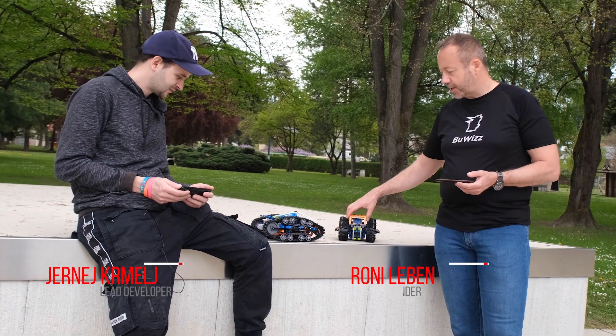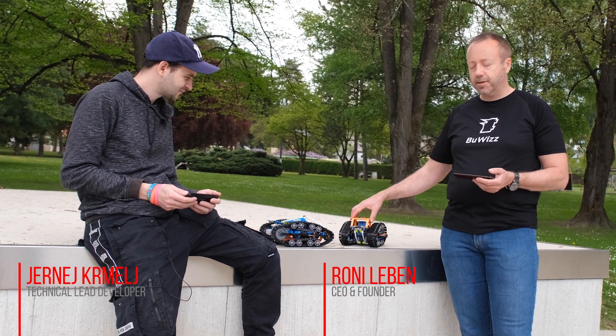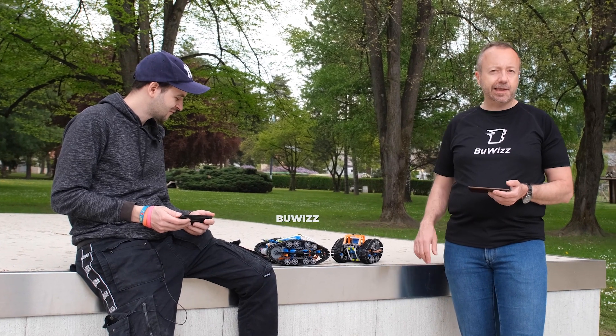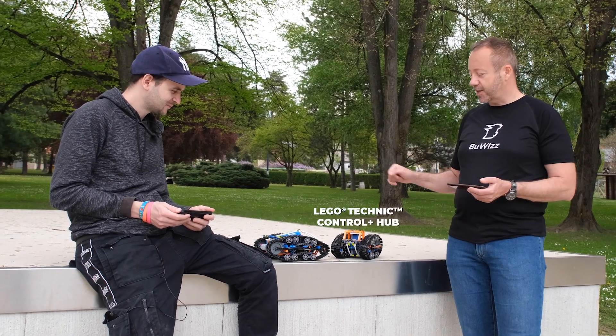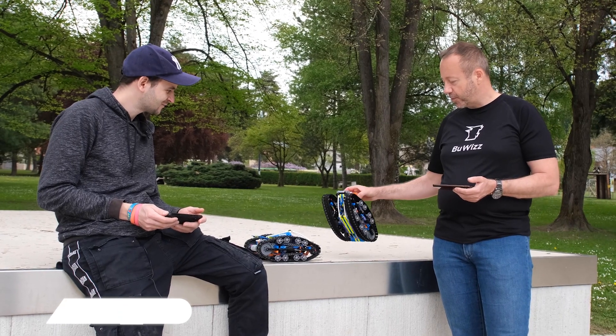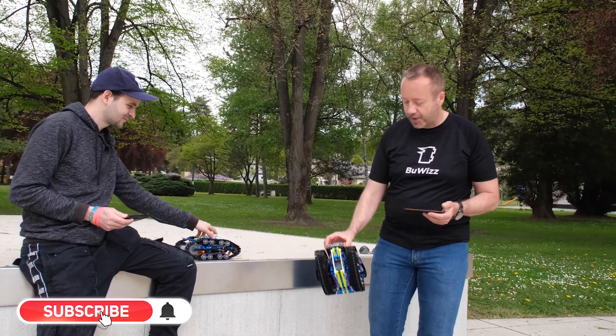Today we are testing the remote-controlled transformation vehicle. One of them has the boobies components and the other one doesn't, so we shall see what the performance difference is. Let's go!